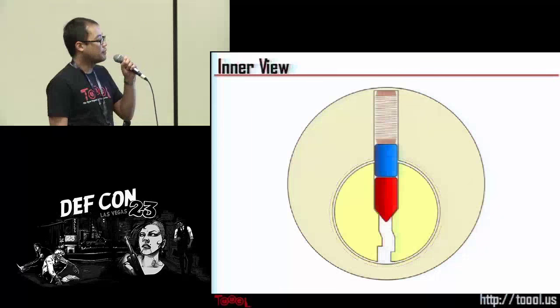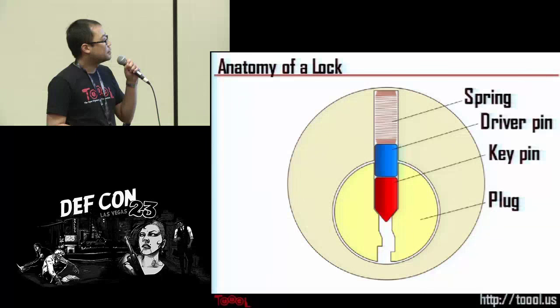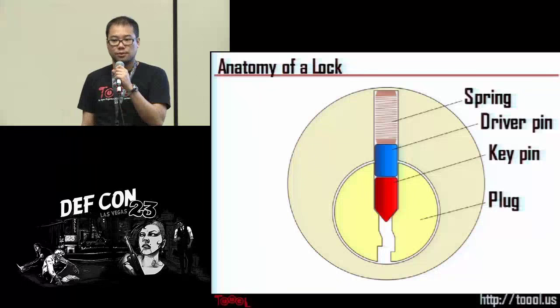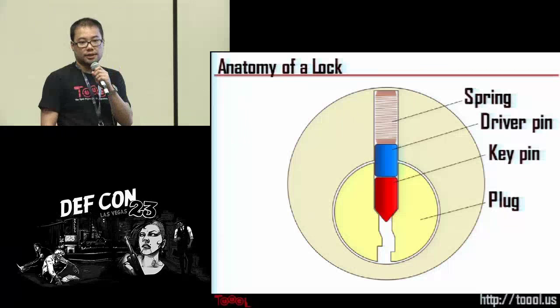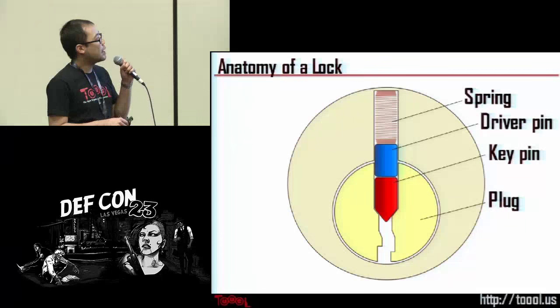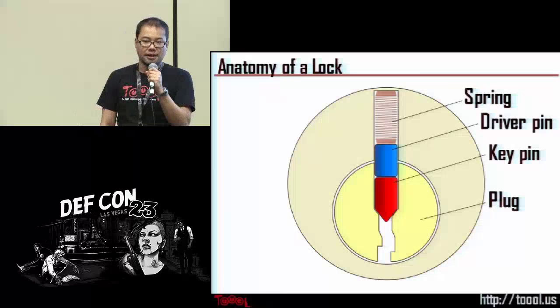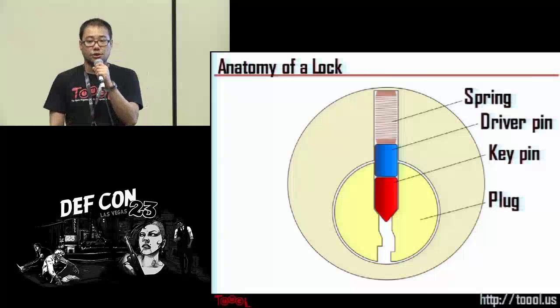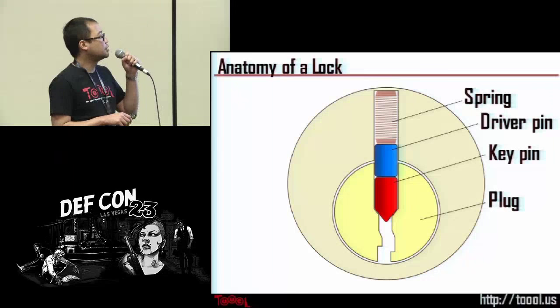If you had X-ray vision, you would see that there is a pin stack. You have a larger metal piece holding everything together called the housing. The smaller cylinder is called the plug — that's the part that turns when you insert the proper key. Then you have the key pin, because it interacts with the key, and the driver pin, with a spring holding the pin stack in position. We don't call them top pin and bottom pin because depending on where you are in the world the lock will be mounted in a different position — it could be 90 or 180 degrees. So we call them the key pin and driver pin.